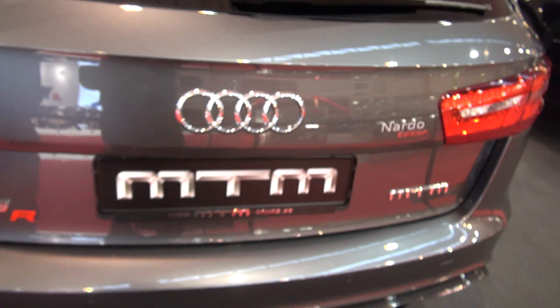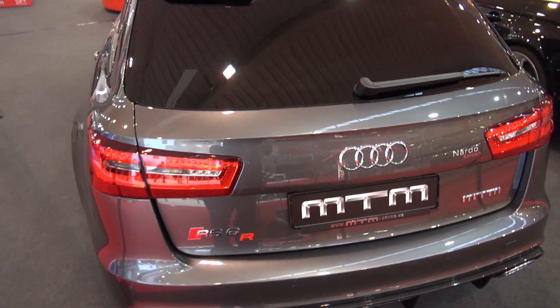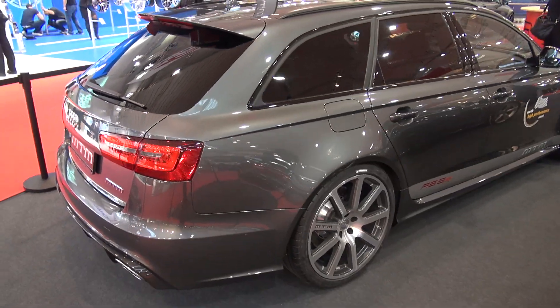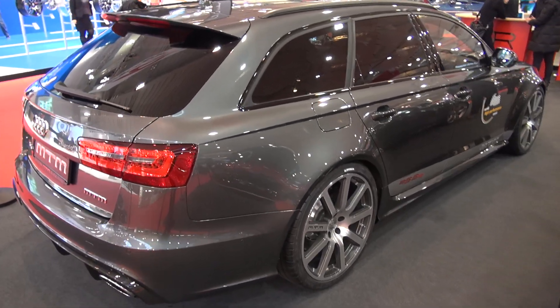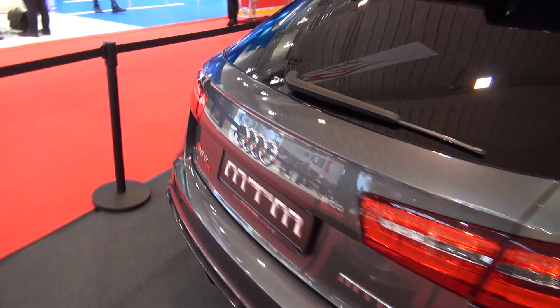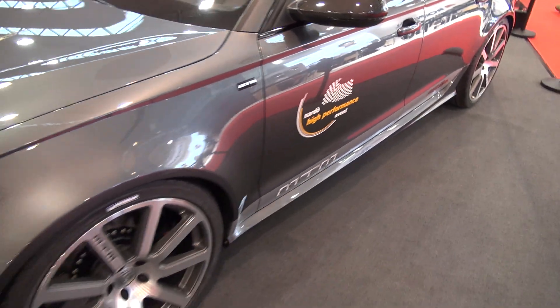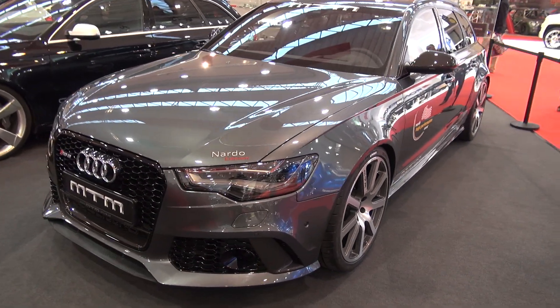So here we have an interesting Audi RS6 by MTM. MTM has been a great tuner for the V10 bi-turbo RS6, so I guess this would not be an exclusion.